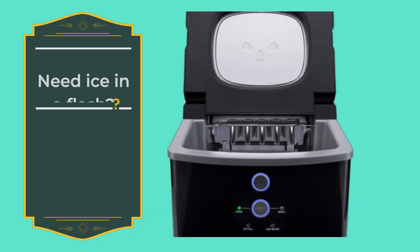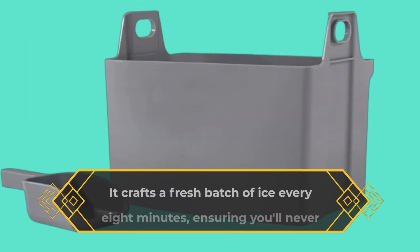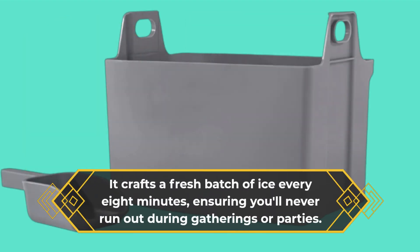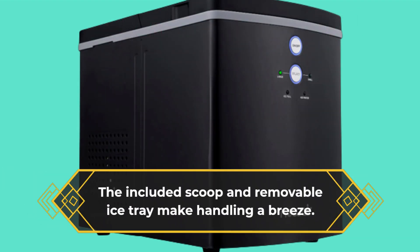Need ice in a flash? The new Air Ice Maker has your back. It crafts a fresh batch of ice every eight minutes, ensuring you'll never run out during gatherings or parties. The included scoop and removable ice tray make handling a breeze.